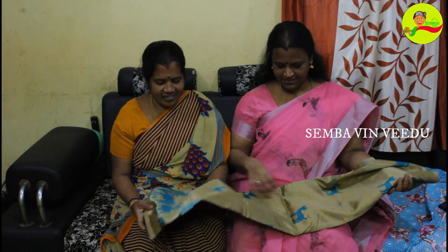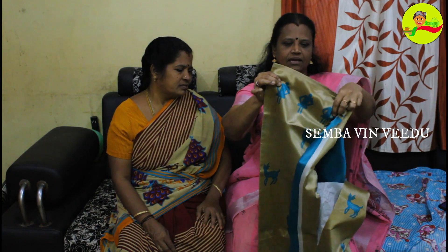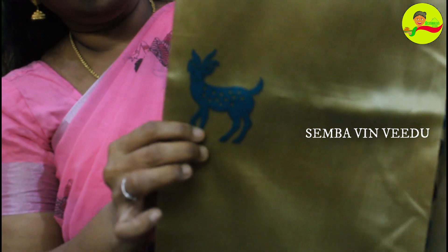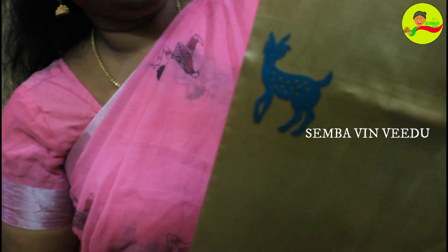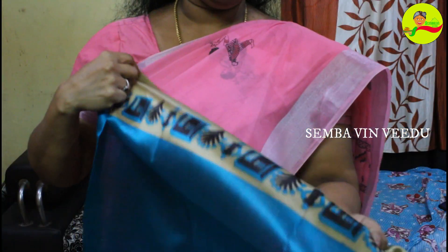Next is the silk saree. The rate is very low — it is around 2040, but it is lightweight. The man will print 3 lines for the border. Now it's in white lines. If you look at the blouse, you can get a printed blouse. It's weightless and very pretty — it is beautiful.